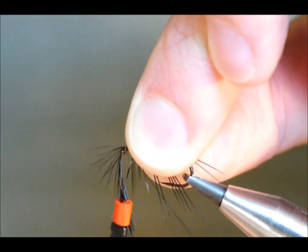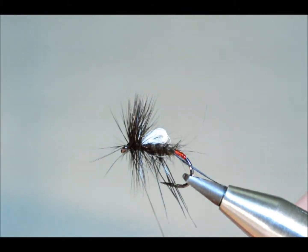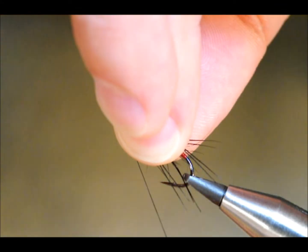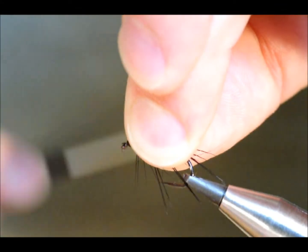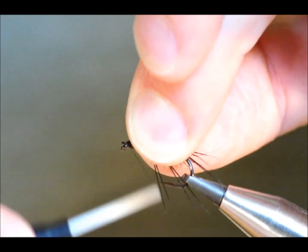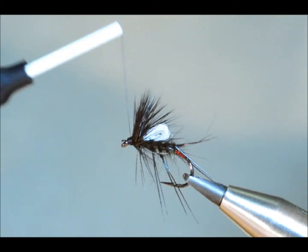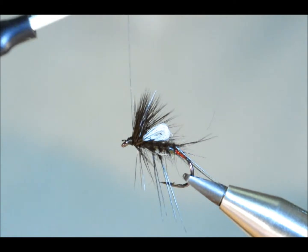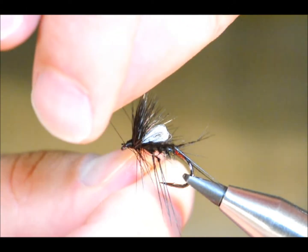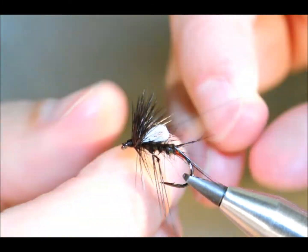Sometimes, if you've got weak feathers, they'll just snap away at this point. Keep your thread taut and that will just spring away. Next thing I'm going to do is lick my thumb and forefinger and bring as much of the fibres up onto the top of the fly as I can. I should have a fairly clear profile — all that should be hanging down are my legs and any hackle fibres below the shank of the hook. I'm going to trim those away, because at the end of the day I want it to sit in the surface film.